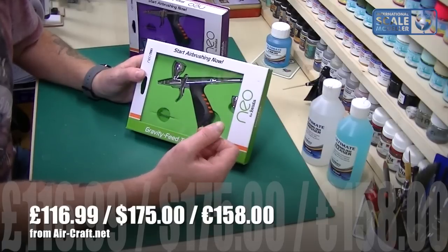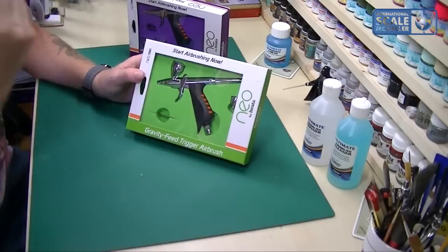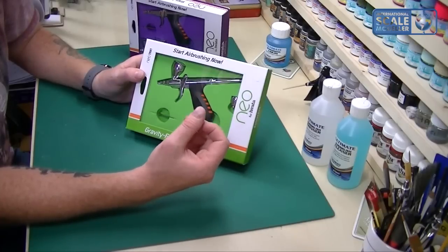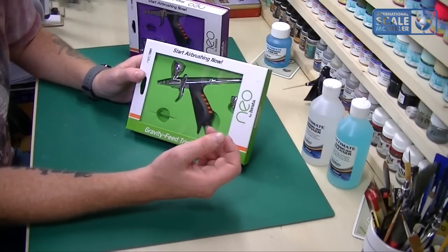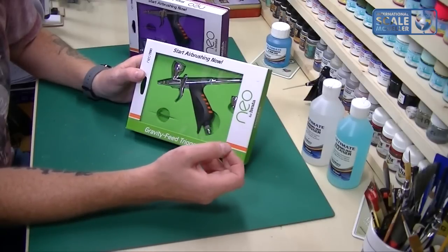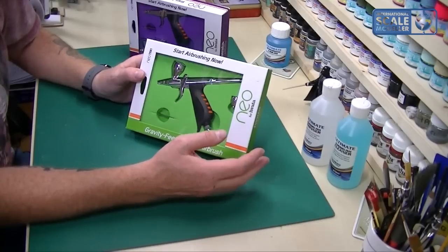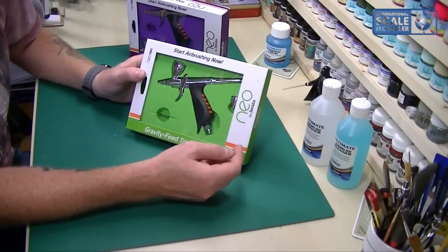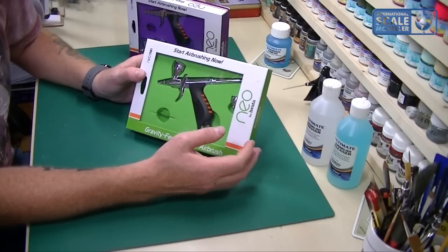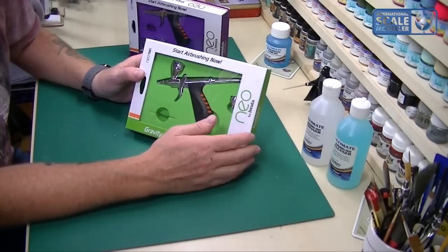I use Vallejo Surface Primer quite a bit. The AK stuff is quite thin, but the Badger Stynylrez, which we're hoping to sell soon, is a lot thicker — you need to push that through a larger needle. So what we're going to do is have a quick unboxing of it and then see it in action. Let's get into it.